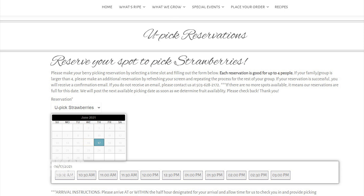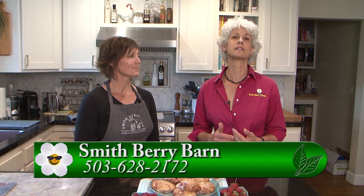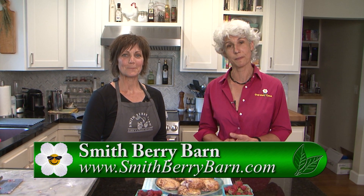Reservations are required — go to the availability page, it will tell you what's available, and you make your reservation starting the night before for the following day. Flag that page and check it often because availability changes regularly. The site also has a wealth of information plus all the recipes including this scone recipe. Go to gardentime.tv and click over to the Smithberry Barn website to find out when you can come pick berries and download this recipe.